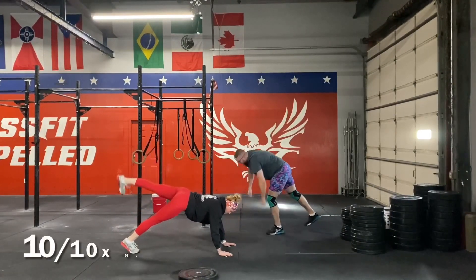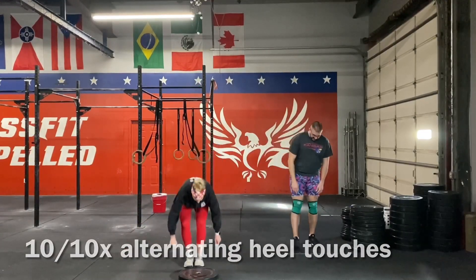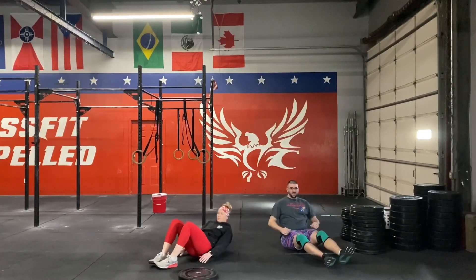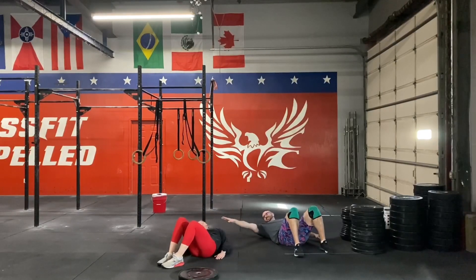Next, we're going to move into alternating heel touches. We're going to be laying down on our back, bending our knees and alternating one hand to the same side heel, as Jamie's demonstrating.